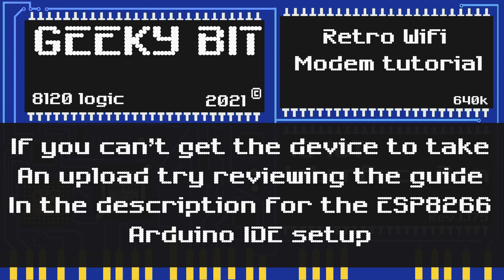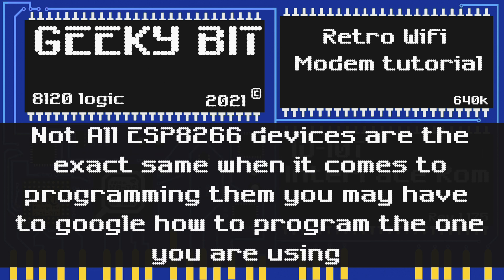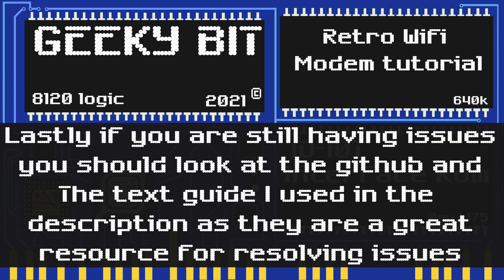The first thing we want to try is to swap the pin from RXD to TXD and vice versa. If you're having trouble programming the ESP8266, I recommend looking at the guide in the description, as it's the same guide I used to program my ESP8266. Also, not all ESP8266s work with the same configuration and settings in the Arduino IDE — some even require different setup steps and add-ons — so you may have to Google your model.